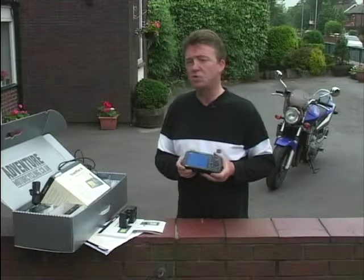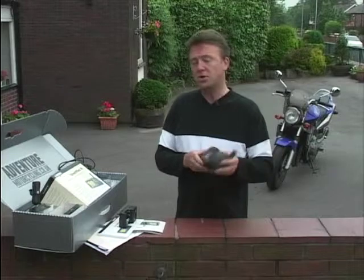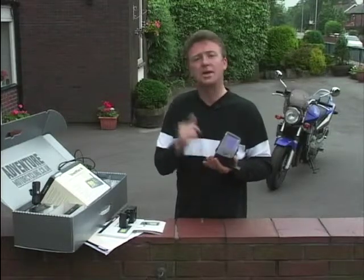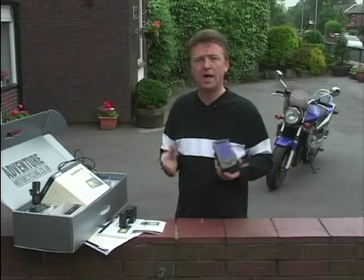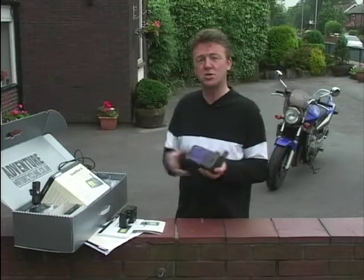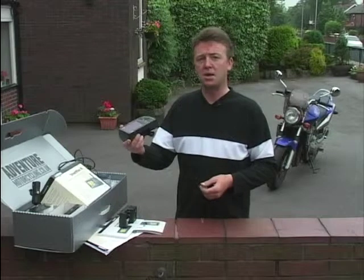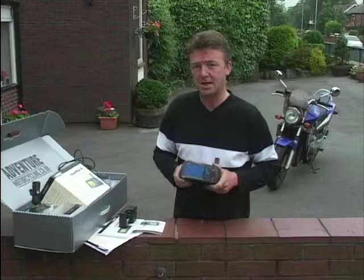This one is programmed with just the northwest of England, which is as far as I've been going for the last three weeks. But you can get one with a bigger memory card - they have the facility to store all the information for the whole of the UK and Ireland. There are further unlock codes that will take you across Europe. I could put in there, take me from Manchester to Gibraltar, and it would tell me every turn along the way. It is fantastic. I'm going to stick it on the bike and show you exactly how it works.